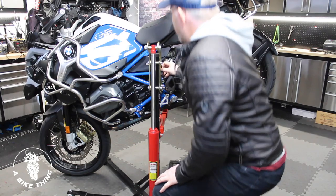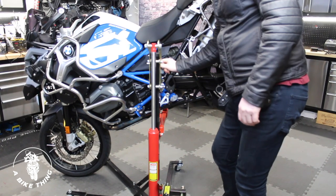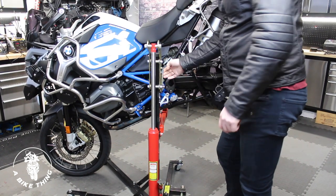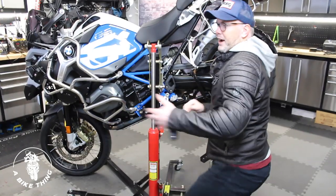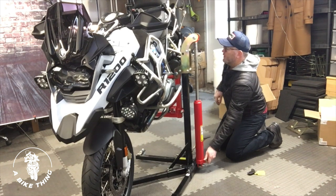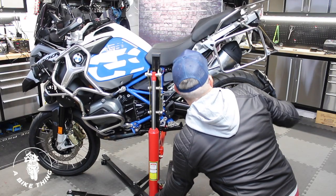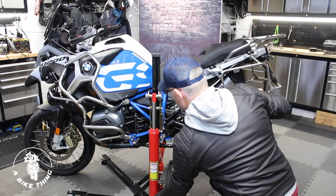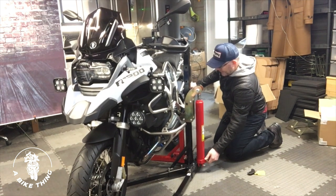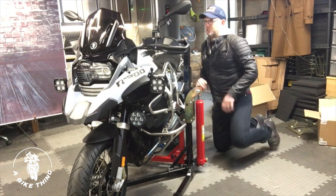To get that back out again, we need to take the pressure off it — lift it just a fraction, so that's now loose. Put that locking pin back into its holder. We can't rotate the bike in this position because the front wheel is on the ground, but we now loosen the valve, which brings the bike back down again. Now let's say we want to lift the bike completely into a horizontal position.